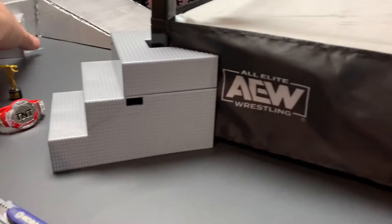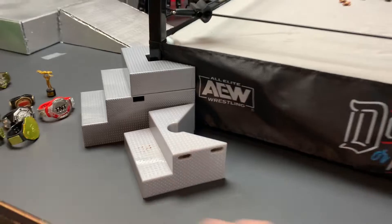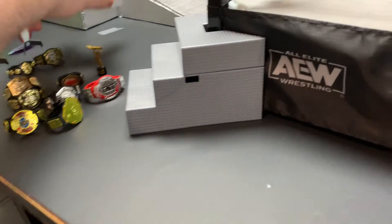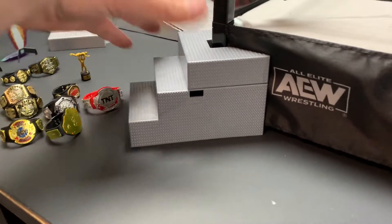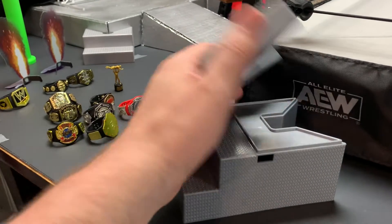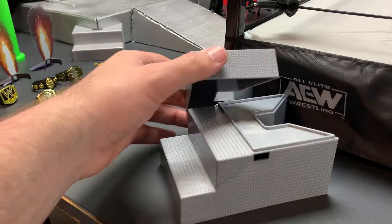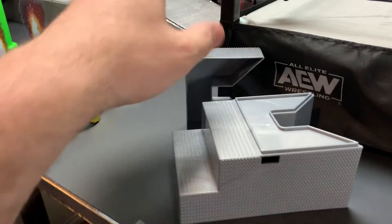These stairs are really big compared to the other stairs we had — big difference there. But it's still really cool. They do come apart pretty easily; they kind of snap together. But if you send someone into them, just like in real life, they can knock the top off, you can pick this piece up and hit them with it, things like that.